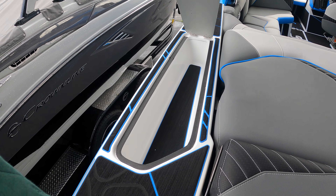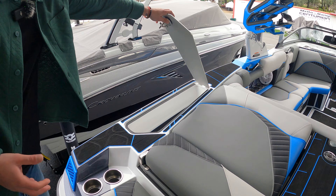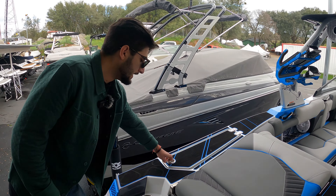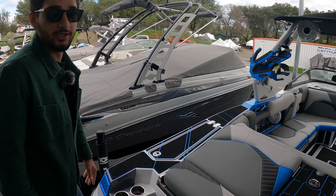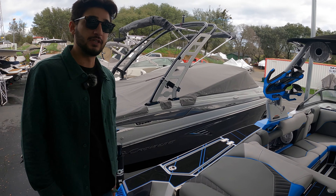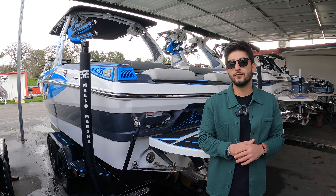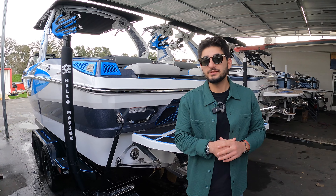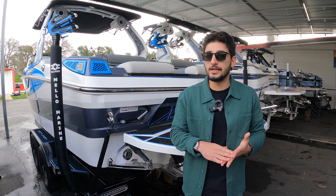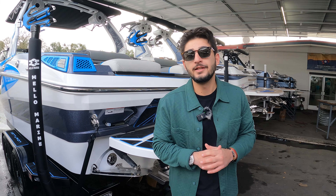Here we are now in the back end of this boat, looking into the engine compartment. This boat is equipped with the brand-new motor by PCM, which is a ZZ5 — a 5.3-liter engine. It does have the new Power Pole technology for the transmission, as well as a new gear ratio, two-to-one, to give you a little bit more power out of the hole of the boat. When you have your rider and you're filling up this boat with that amount of ballast, it's really nice to have that extra pull to get you out of the hole.